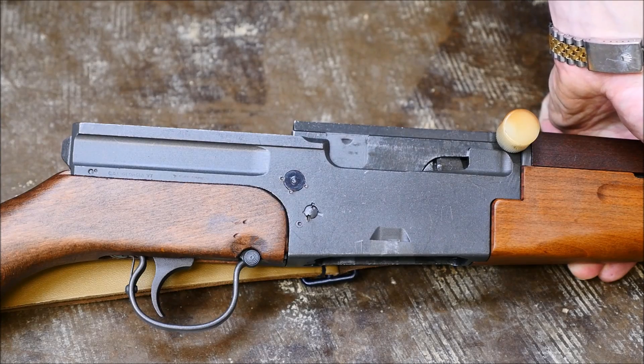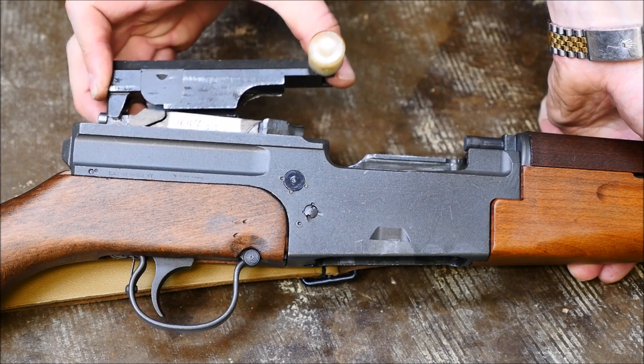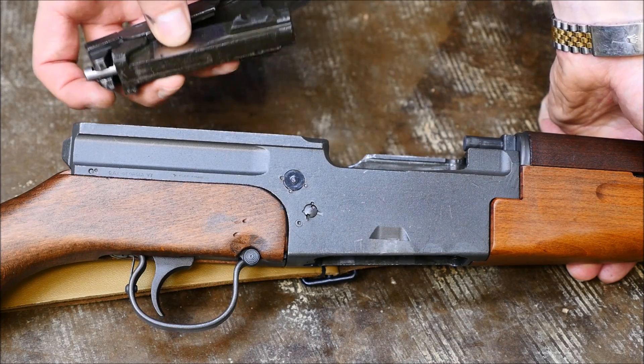Now the next step is actually going to remove the bolt and carrier from the receiver — pull it back, lift it up and out, and it'll all come out as one unit.